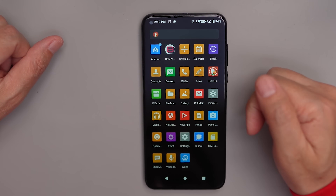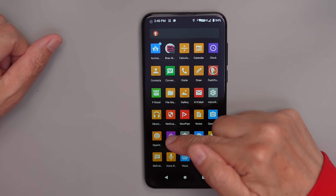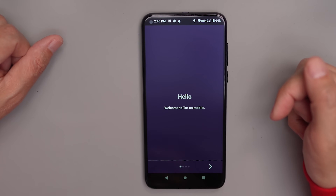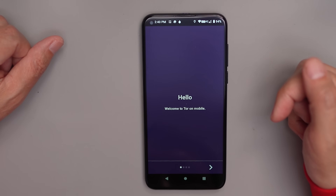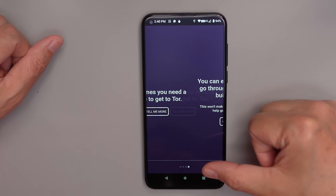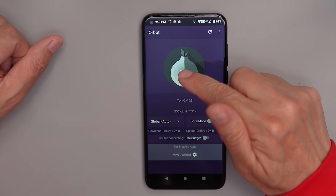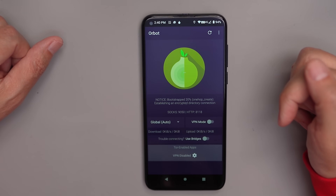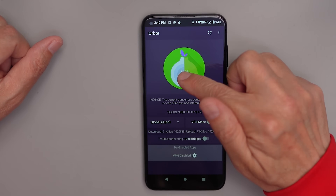If you need to access YouTube, you can use NewPipe. There's also an option called Orbot if you want to use Tor — this gives you encrypted internet access, but it's very slow and not for everyday use. To use it, just hit start and it makes a connection on Tor. I normally use a VPN instead of Tor.